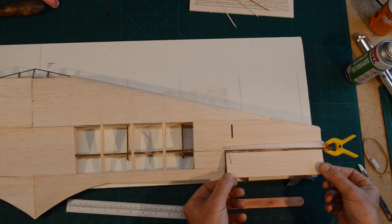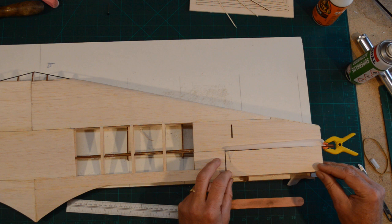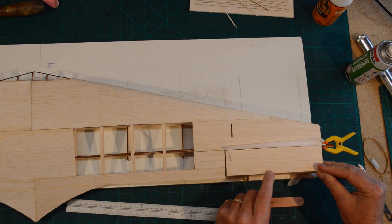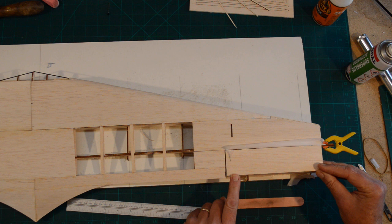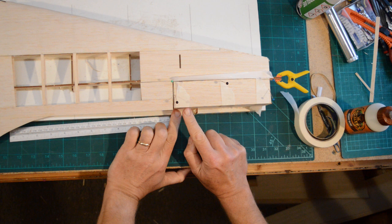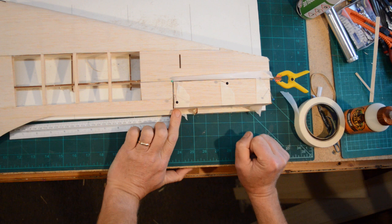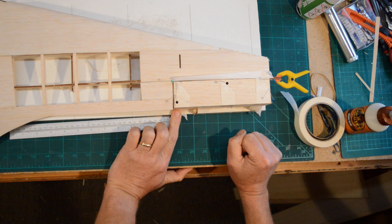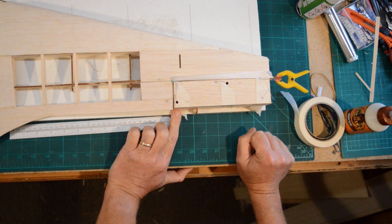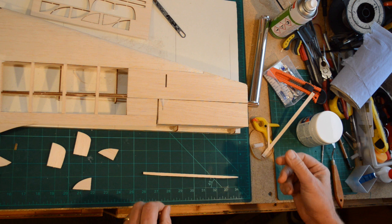I'm now going to use a contact adhesive - my wood gorilla glue - to glue that in place. When I'm happy, I'm then going to clamp and glue that to this like so, which will give me all the angles, and then leave it to dry thoroughly. The elevon is basically done - just one other thing to finish it off. I've taped this just with a bit of masking tape, pinning the top sheet in place. I haven't used clamps because even with pegs it provides a little weight and it's easy to get distorted. I'm going to leave that to cure. The elevon is finished.